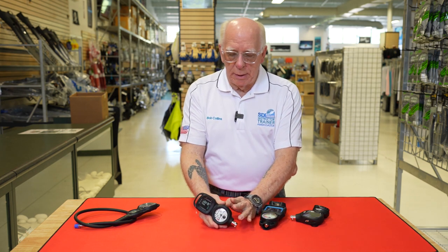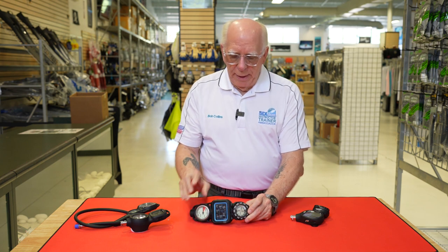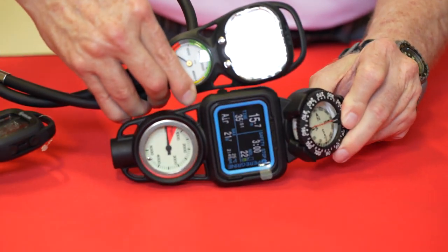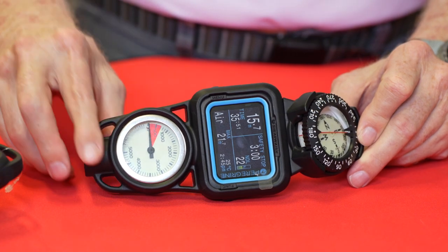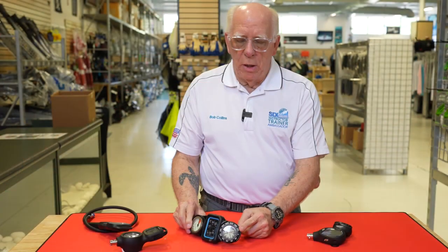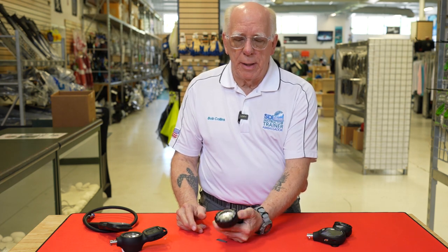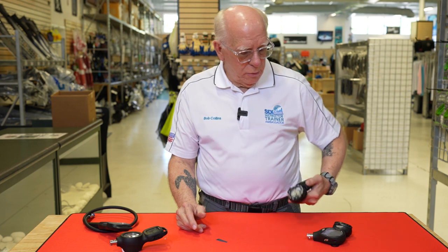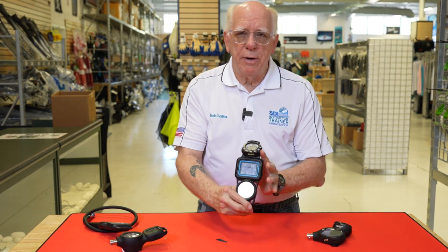Moving over, this is a unit by Shearwater — a large color screen, you can compare it to the SIAC. This is not air-integrated; you can see the air gauge located right here. This unit also has an angled compass on top, which is pretty handy. When you reach down and pick it up, you just pull it in front of you to look at it, and if you need the compass you bring it around in front of you — a nice, easy-to-see color unit.